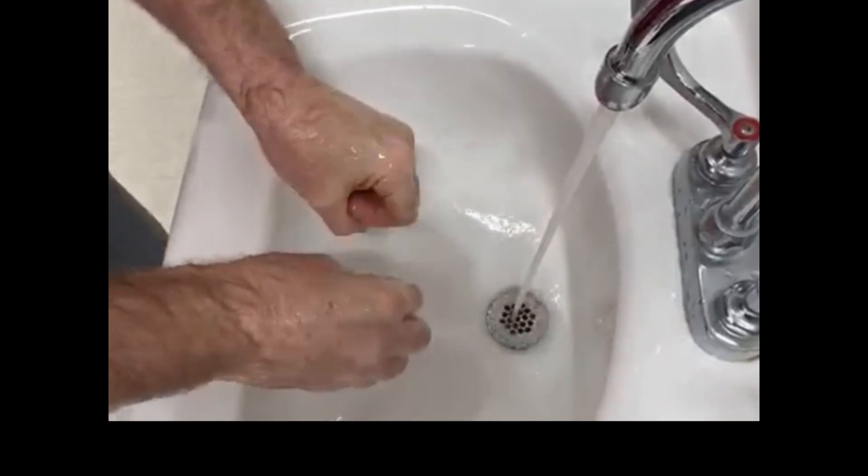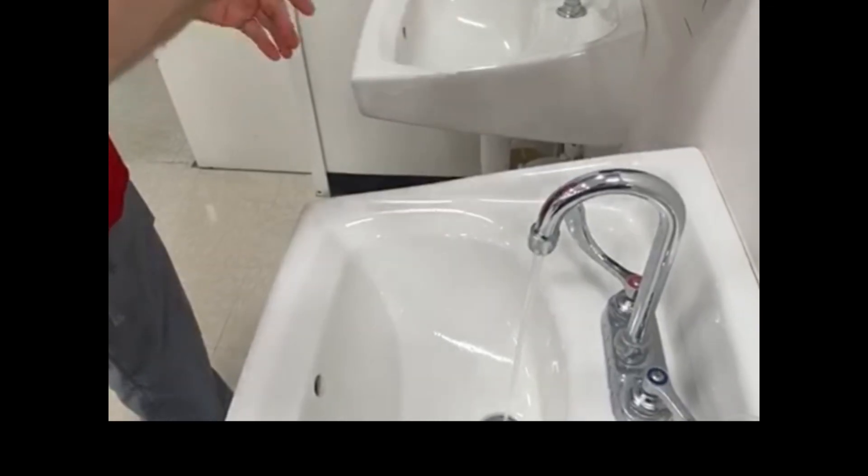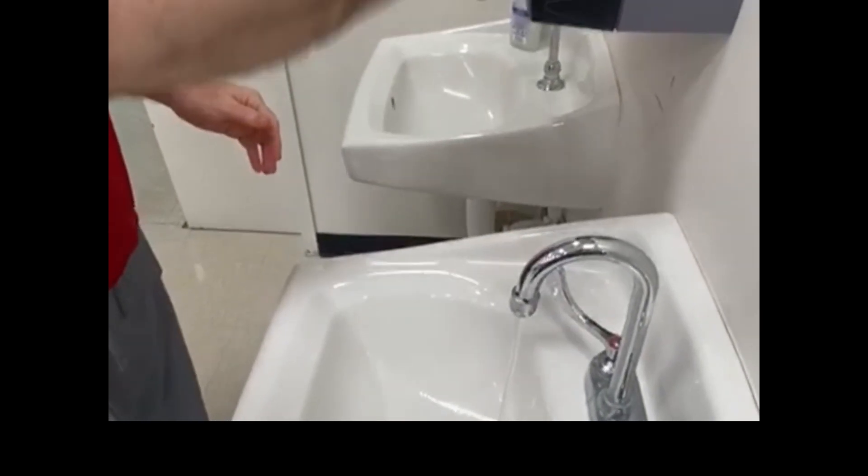Rinse hands and dry thoroughly with clean paper towels. Hand-operated faucet handles must be turned off with a clean, dry paper towel.